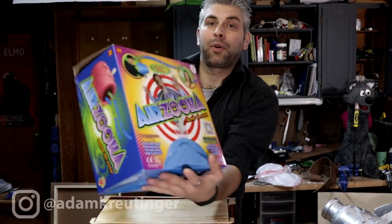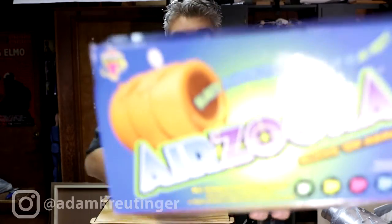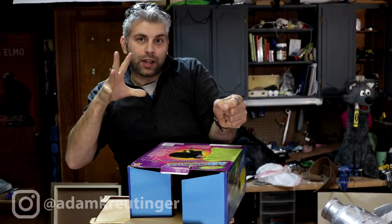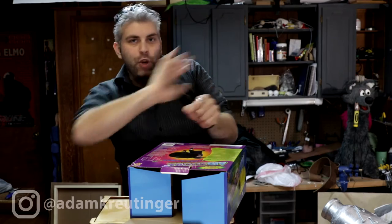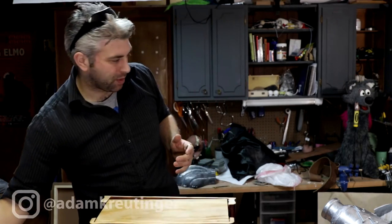What I used — you've probably seen these — I had one a long time ago when I was younger: one of these Airzookas. That's what the unit looks like. What you do is you pull back on this little toggle, let go, and it's like a trash bag that pushes the air out and shoots a ball of air. It's actually pretty cool.